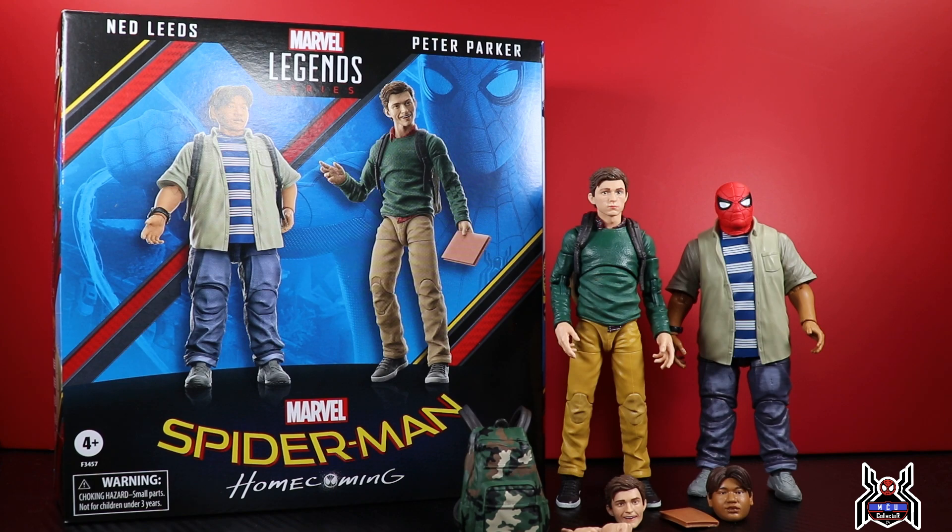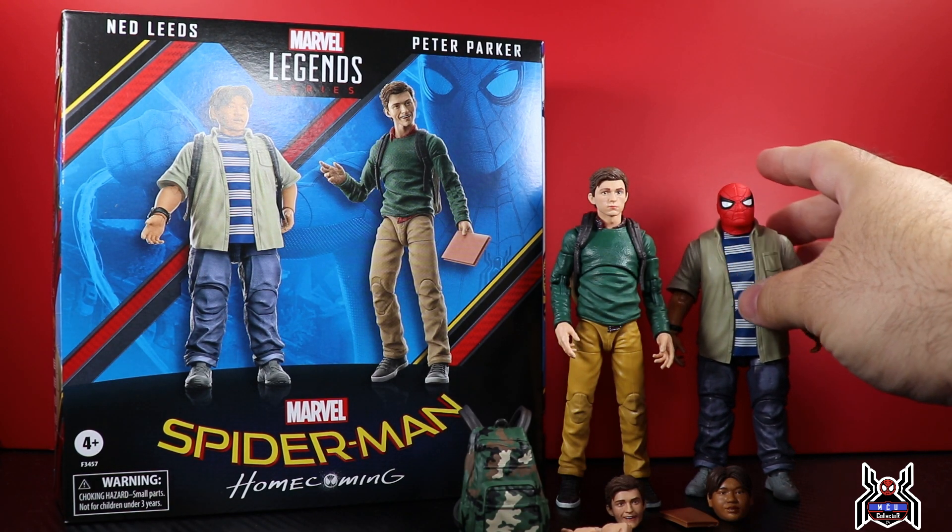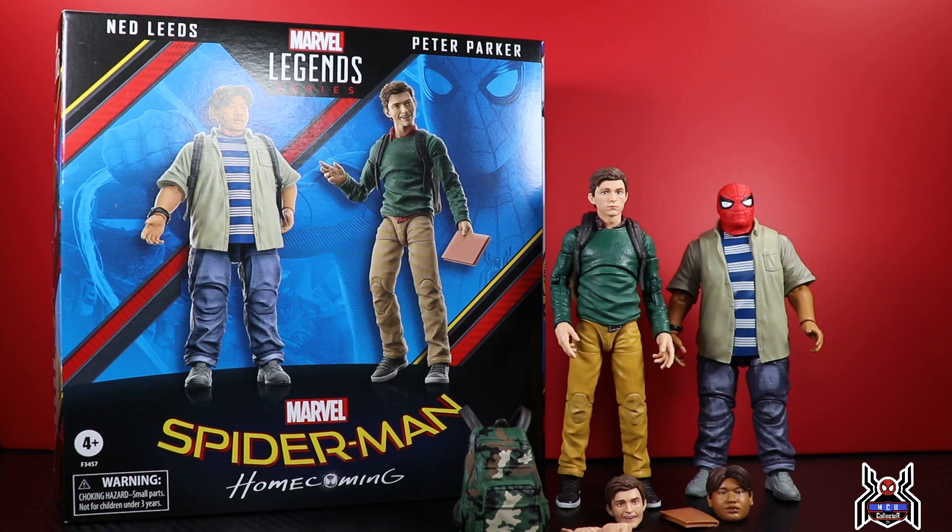Long time coming for the first MCU Spider-Man movie, and we've got some interesting figures here. We don't get very many Peter Parker figures so it is kind of nice to get an MCU version. It has one really good head sculpt and one really terrible head sculpt. We get a Ned Leeds that looks awesome, and he actually has the head sculpt where he puts on the Spider-Man mask from Homecoming — pretty cool.